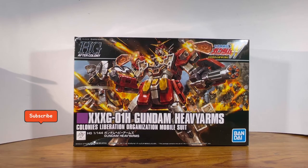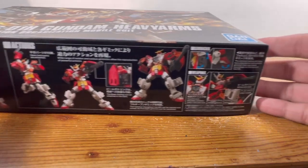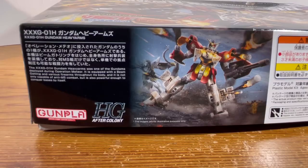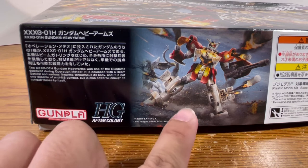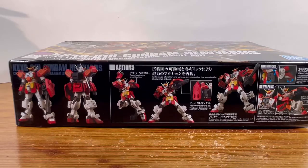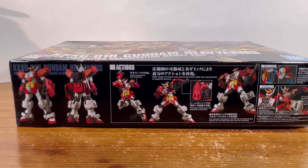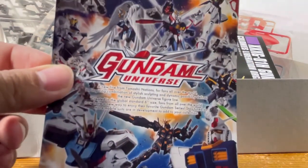Taking a look at the box art, we see the Heavy Arms blowing some Leos up alongside the Sand Rock. On this side of the box we see the front and back shot of the Heavy Arms, the various action poses, and some really nice gimmicks and weapons. And finally, on this side of the box, we have a brief backstory of the Heavy Arms, another badass line art of the Heavy Arms, and once again the Sand Rock. Taking a look inside the box, we are greeted with four bags of runners, a manual, and an advertisement for Gundam Universe figures.